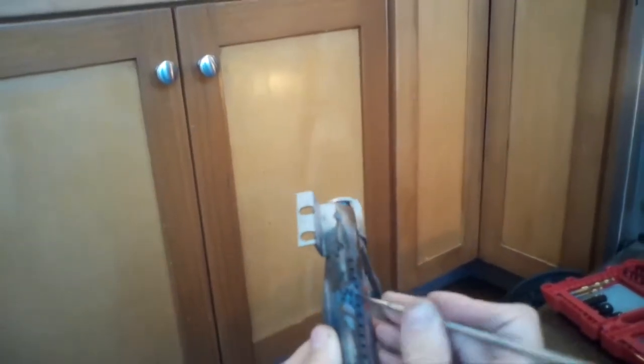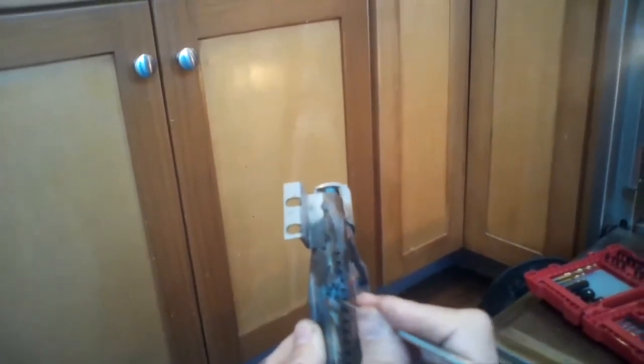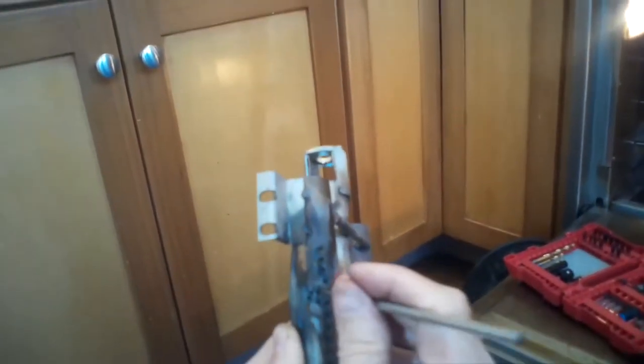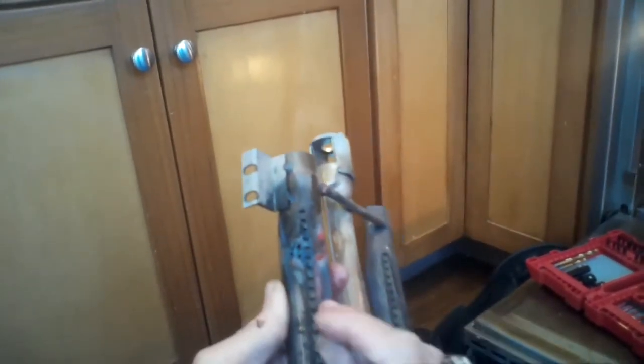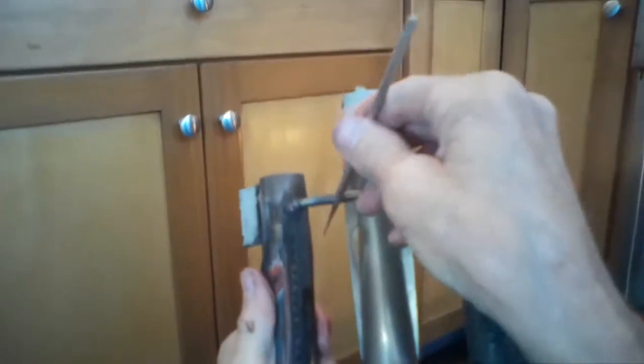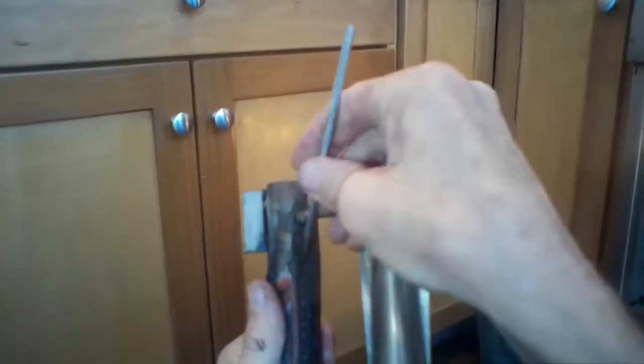We got that out. We're just making sure that we have all these gas jets cleaned. You can use a wire brush or a straightened-out paper clip — anything that will get in these little holes. We're just getting rid of some of the junk that builds up over the years. If you get it all clear, it will definitely heat more evenly.